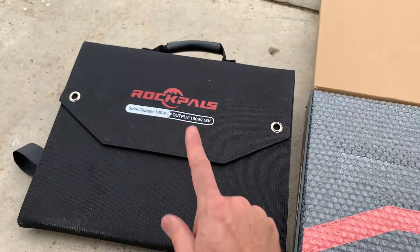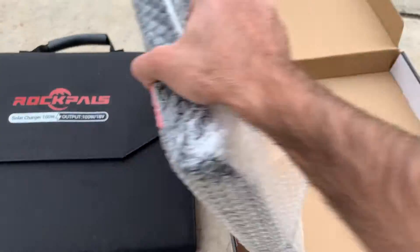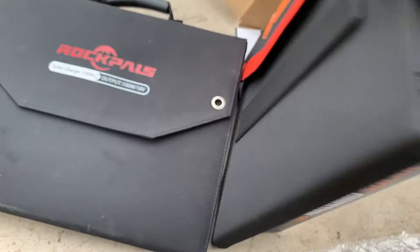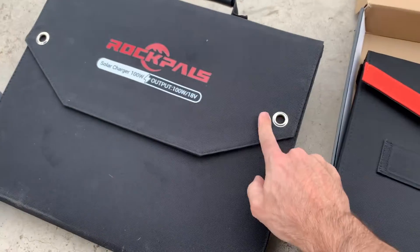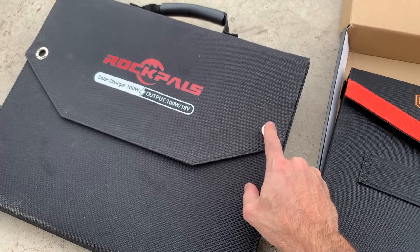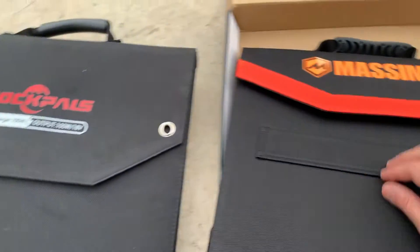I've been using these Rock Pals — I have two of them. Usually I'll be discharging one and recharging the other. One thing I noticed right off the bat is the Rock Pals has these open rivets so you can use those, and I have to put it up on a hanger or tie it down somewhere.